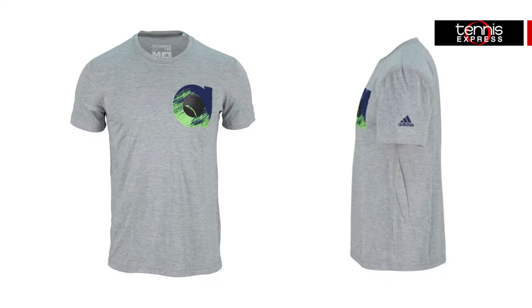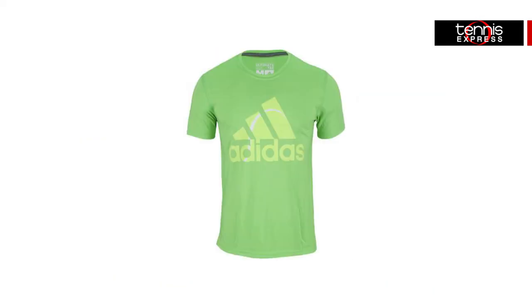For stress-free dressing, Adidas has included a couple of comfortable tees like the Adi tee that features the Adidas A on the left and the Sport tee with the Adidas logo on the front.